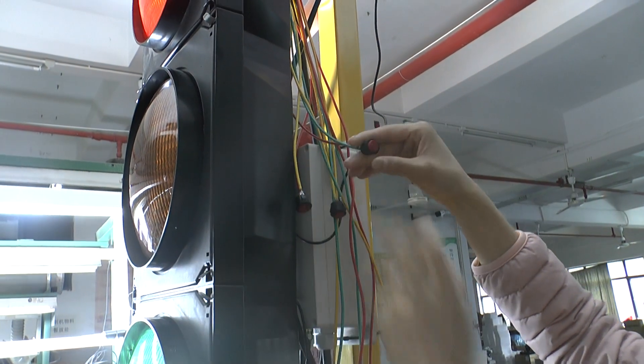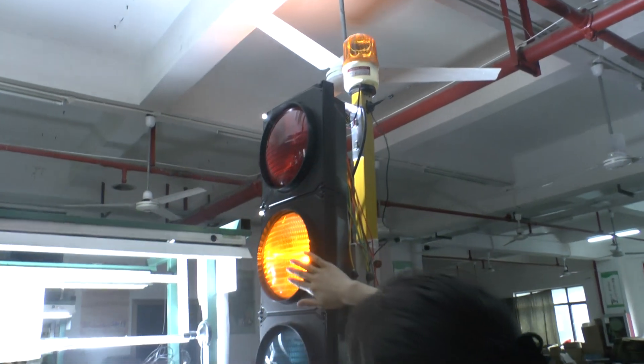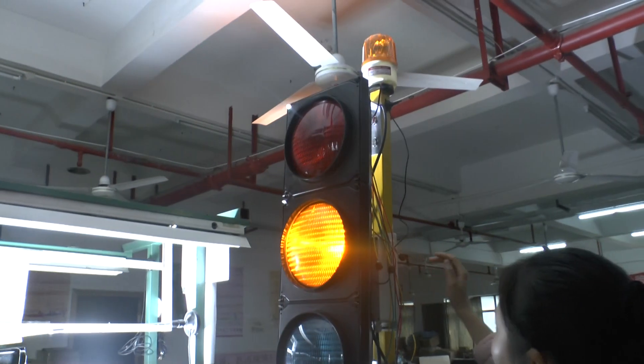Please press this button. The alarm lights will work, and the lights will display the yellow lights.